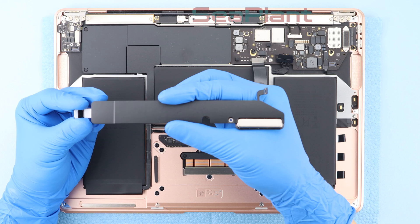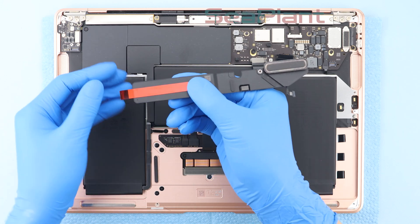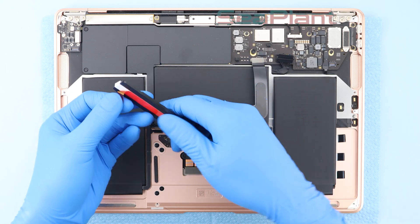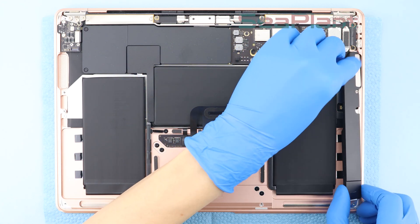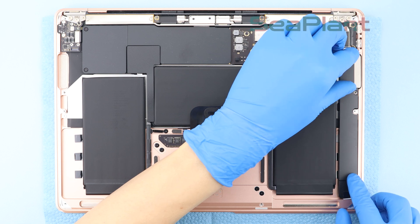Take out the speaker. Fold the stretching band over the speaker, then peel off the protective film. Align the speakers with the screw holes, place them flat, and press gently to ensure a secure fit.